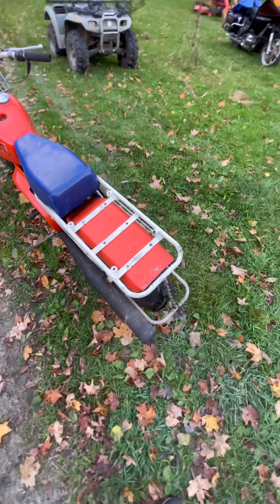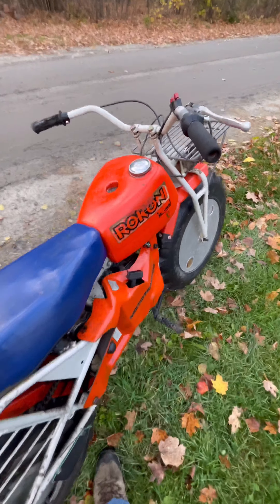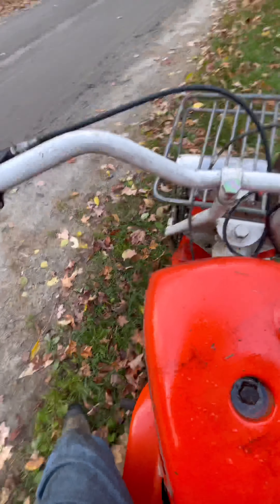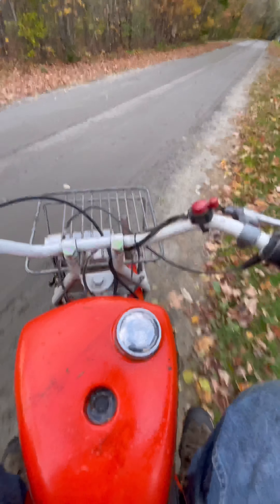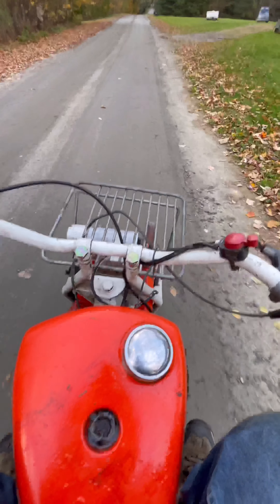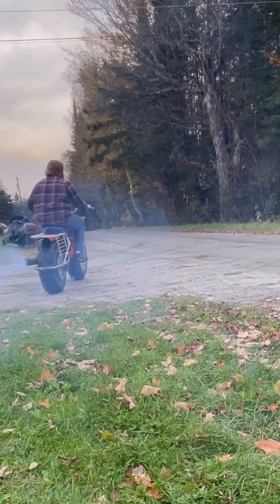This right here is a Rokon Moto Tractor. What's so neat about this bike is it's a two-by-two — yes, it's two-wheel drive. You can see it's chain driven in the rear with a big sprocket. There's a drive shaft that runs through the frame up front, and then you're chain driven there too. These things are American made, actually made right around here in New Hampshire.